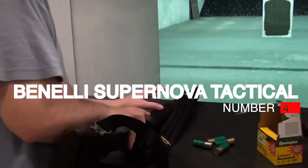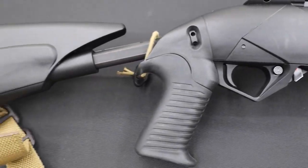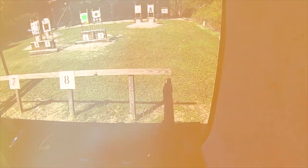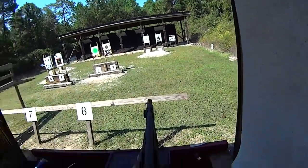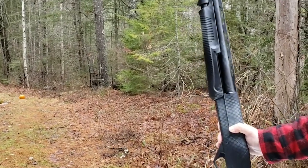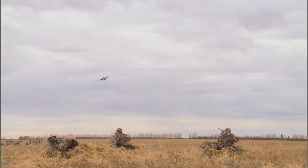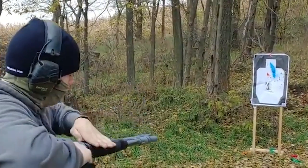Number 4: Benelli Supernova Tactical, $550. From the famed inertia system to the gas-seating Marine Corps-approved M4, and even the weird combination pump and semi-auto M3, the company is well-known for its semi-auto models. But the Benelli Supernova breaks that mold, bringing a pump-action 12-gauge shotgun that truly stands out in the crowded pump-action market. Unlike most Benellis, the Supernova doesn't break the bank, and is often priced competitively with Remington and Mossberg shotguns.